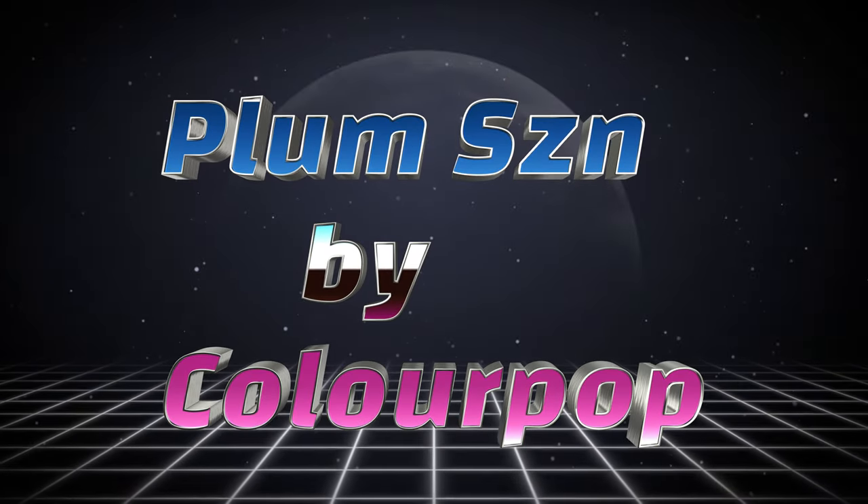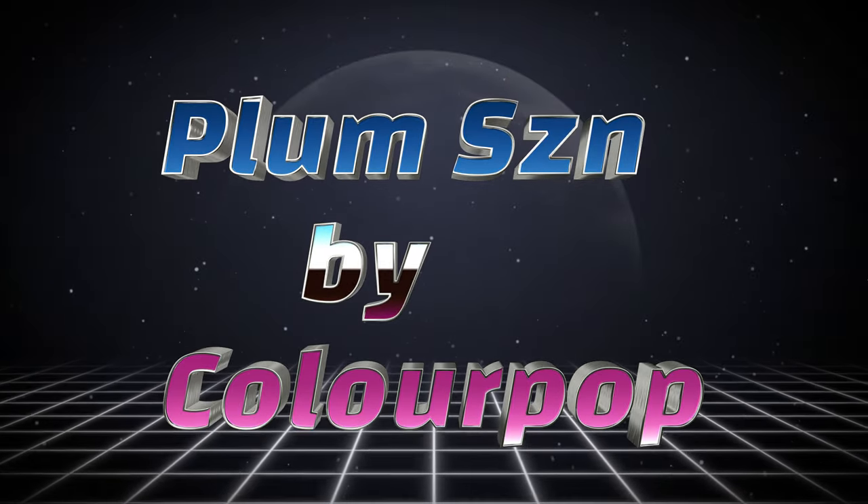Hi, it's Adrian. I'm back with a new palette I got from Colourpop — it's one of the ones available over at Target. What I thought I'd do is go ahead and go through my look for today and do a little bit of a comparison with that palette, so let's go ahead and get started.